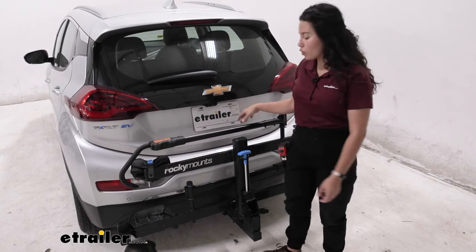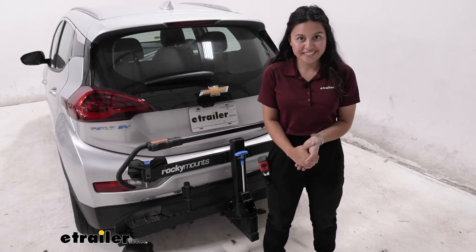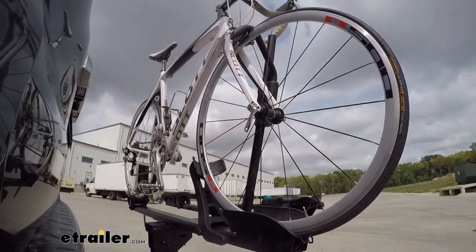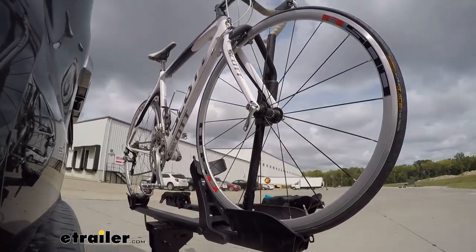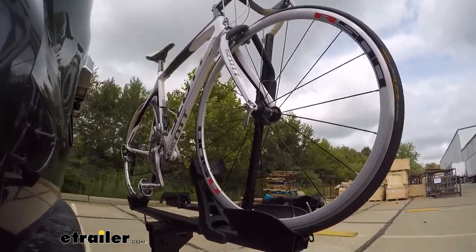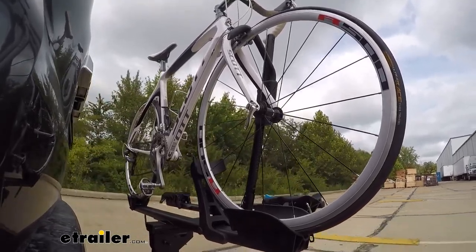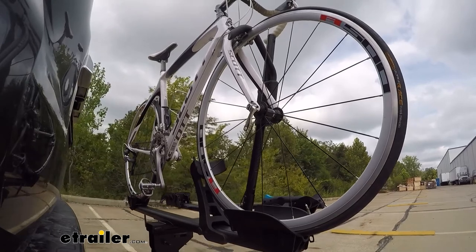On our test course, we start with the slalom, which shows side-to-side action simulating turning corners or evasive maneuvers. Next, the alternating speed bumps show twisting action, simulating hitting a curb, pothole, or uneven pavement. Finally, we go over full speed bumps to see the up-and-down action, simulating driving in and out of a parking lot, garage, or driveway.